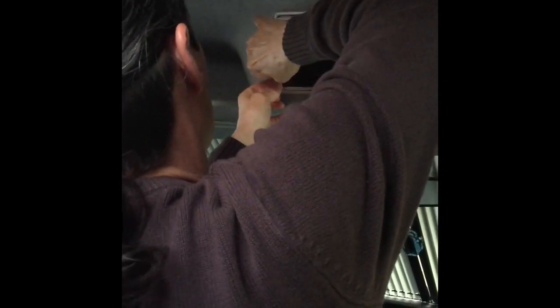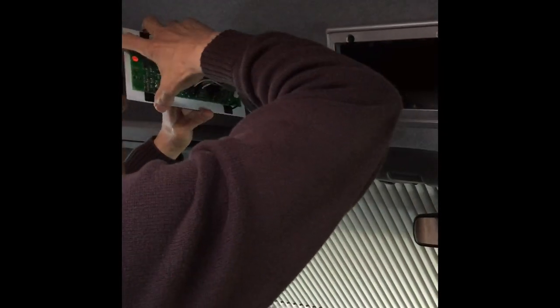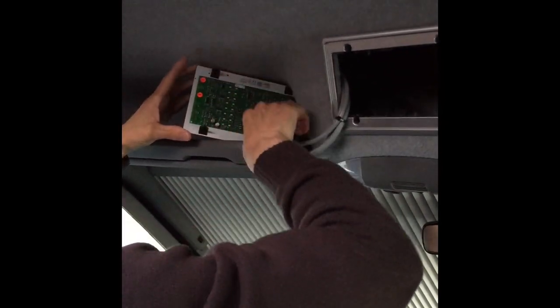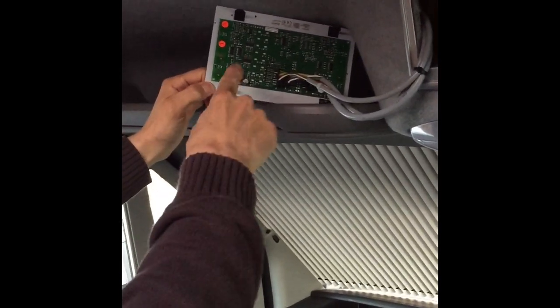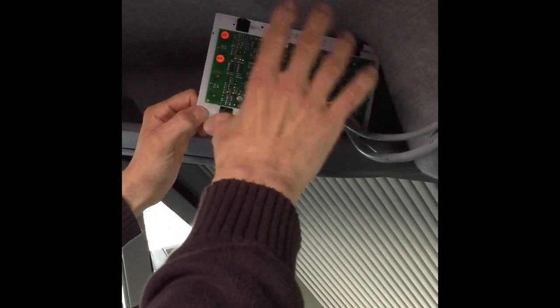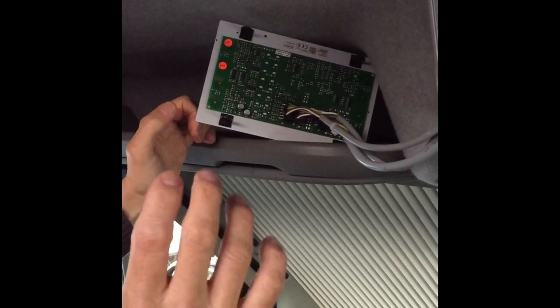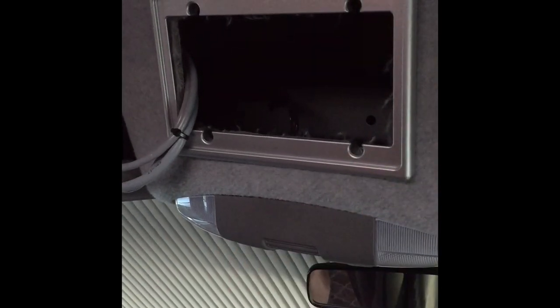I'm going to show you how it looks behind the control panel. As you can see, behind the control panel there is no protection, and it would be fine if there was insulation here on the inside — which is not the case.